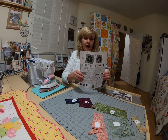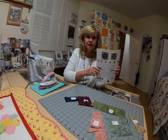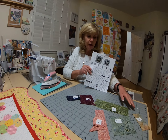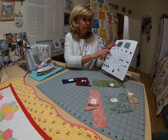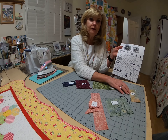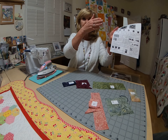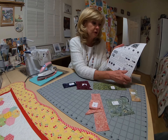Now let's talk about cutting. You're going to have six fabrics — label them as we talked about every month. For fabric four, you're going to cut four two-by-five-inch strips. Cut the big strip at five inches and then cross-cut it into two-by-five rectangles. Fabric five is easy: one four-and-three-quarter-inch square.